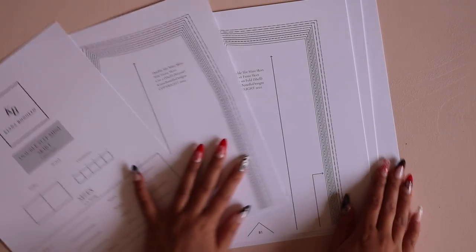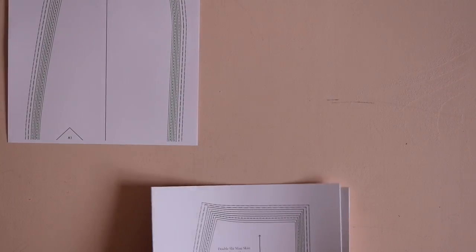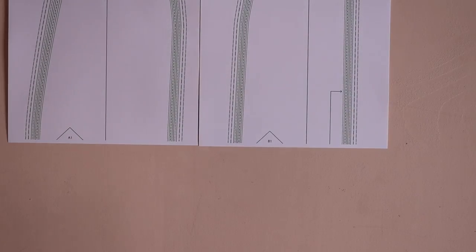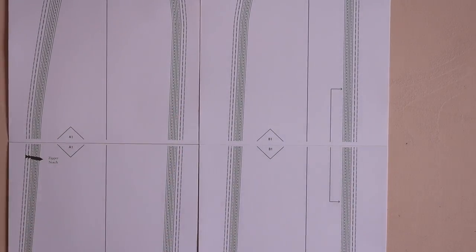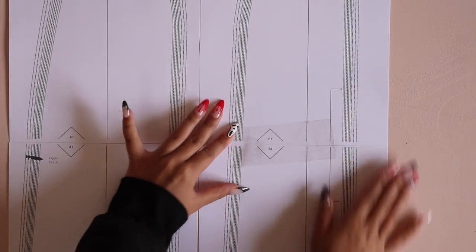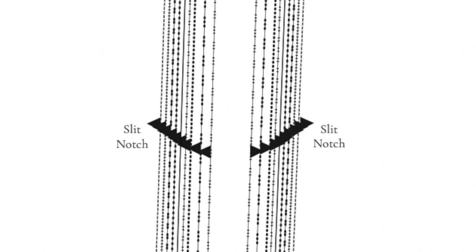Starting out, we are going to print our pattern. Make sure you print at 100% scale. I like to print on card stock because it's more durable and makes my patterns last a long time, but that is not necessary. Then just line up your pieces of paper using those lettered and numbered diamonds. Make sure you're not overlapping your pieces of paper — just line them up edge to edge and tape them together. Pay attention to all of those pattern markings when you cut out your fabric.